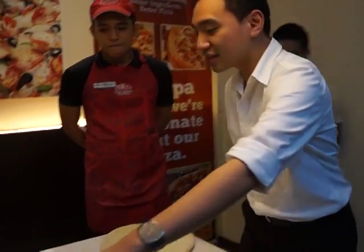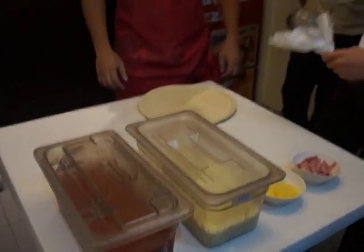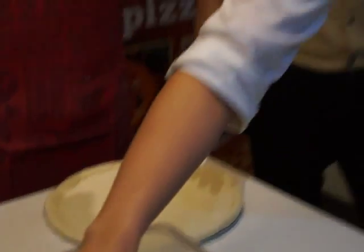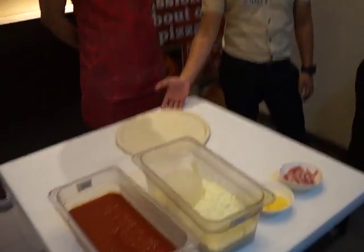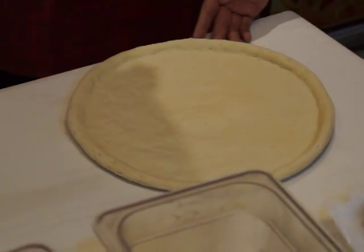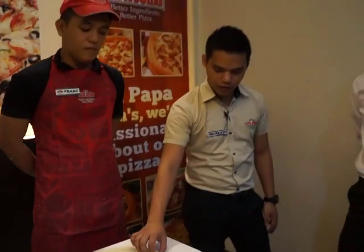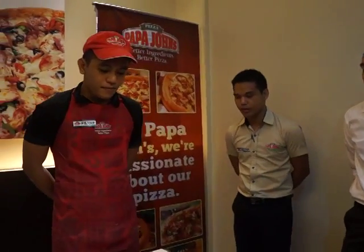So next we have our freshly made dough pot. You'll be making dough skin from our fresh dough pot. Here's the dough skin, and France will be showing us how to make it — specifically the edge lock. France, you may show us the edge lock.